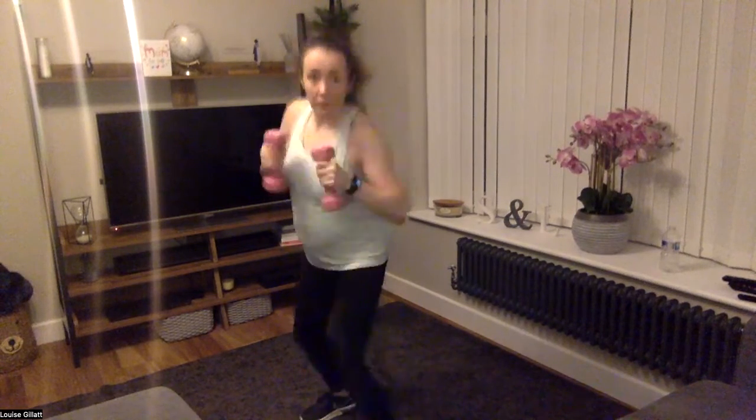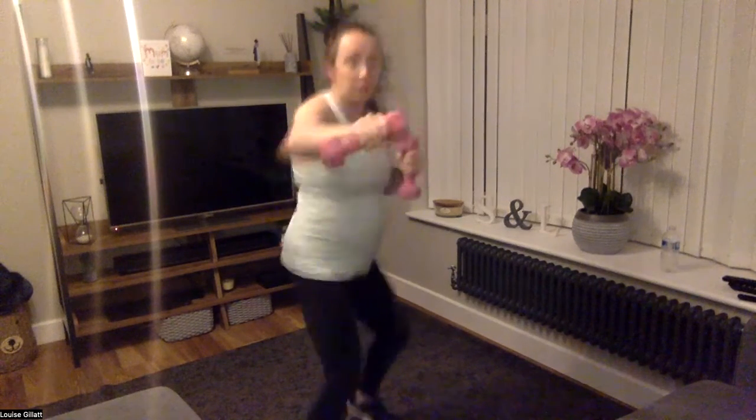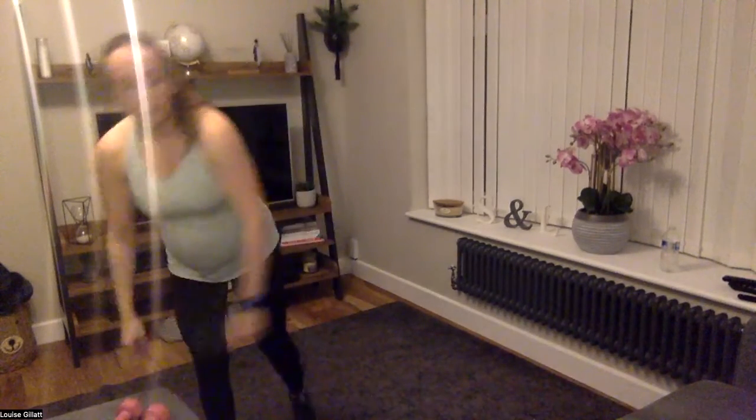Now this last 20 seconds — we're going to go 10 seconds left, 10 seconds right. Just solely one arm. Two, one, let's go — just the left, keeping the other arm up high. Switch to right. Three, two, one — nice.